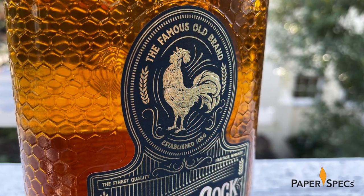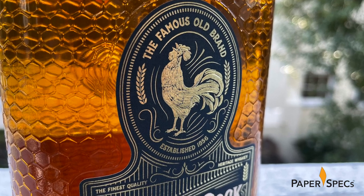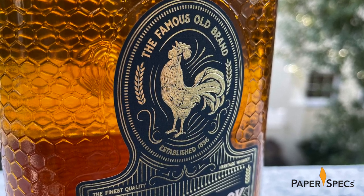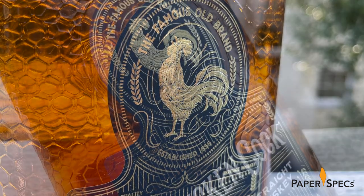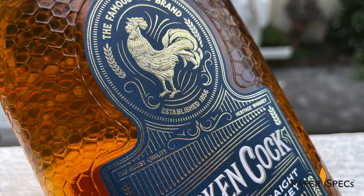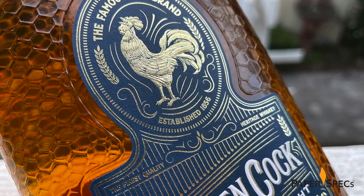The sculptured emboss, when paired with the Kurz 231 gold foil stamping, provides shading throughout this eminently touchable illustration, providing a beak-dropping 3D effect. Foiled motion lines around the head and feet give the impression of the rooster greeting the dawn with a hearty crow.